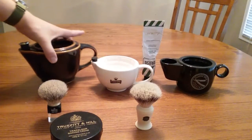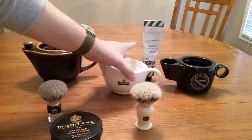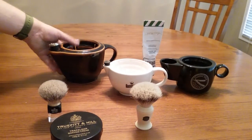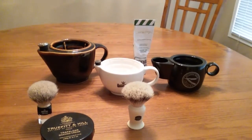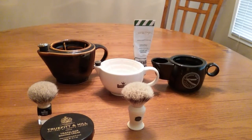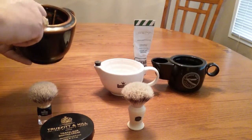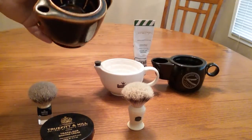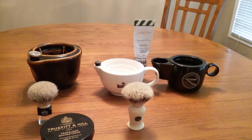Alright, shaving scuttles. I got three different shaving scuttles here I'd like to show you guys. I don't think there's a video out there comparing these three particular ones. The first one here is from Georgetown Pottery — it's a 20-ounce shaving scuttle from GeorgetownPottery.com.